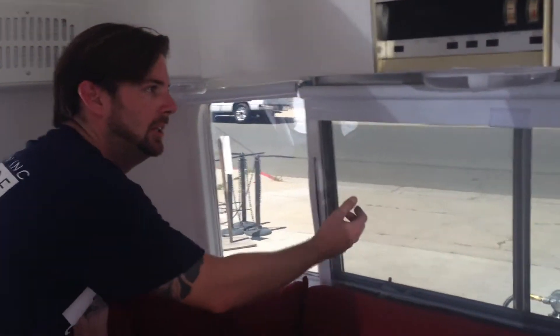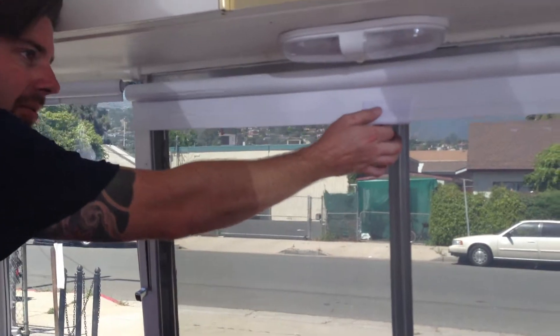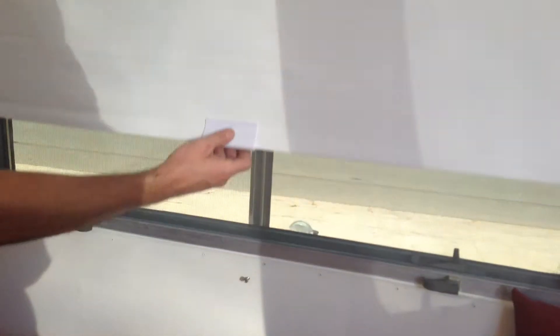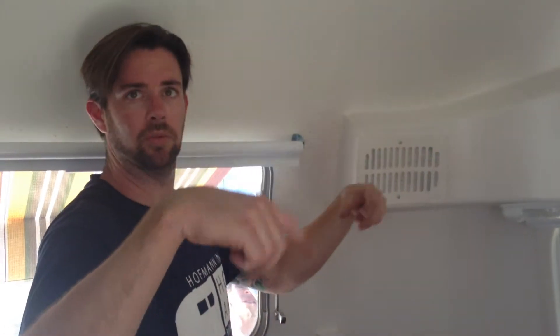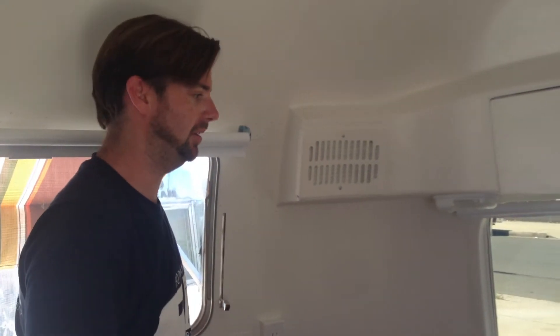We also have shades on all the windows. You simply pull them down, and there's a lock — like a screw right here — that goes into the handle to keep them in place. If they ever get a little loose, you can spin them to tighten up the spring on the inside.